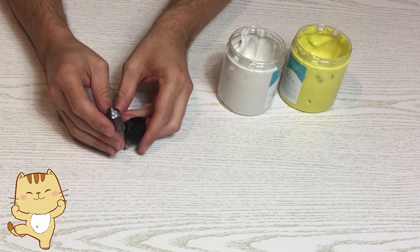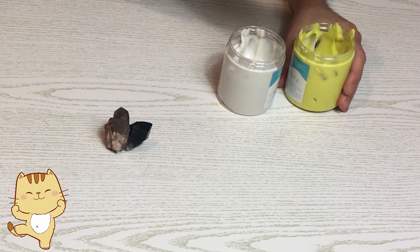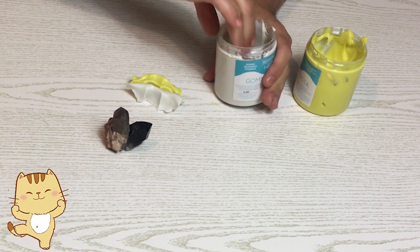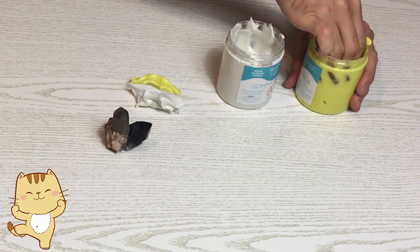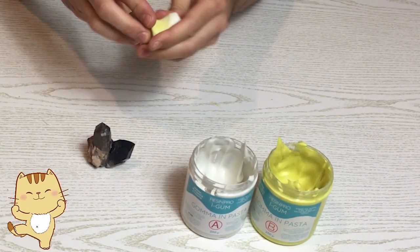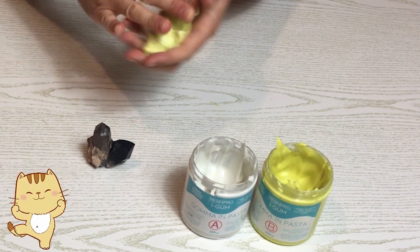Ho anche questi cristalli, quindi procederò a fare uno stampo anche di loro, perché il sapone melt and pour con i cristalli è veramente bello da vedere. Attendiamo 30 minuti e poi ci vediamo per provare a fare dei saponi a forma di coniglio e di fiore. A dopo!